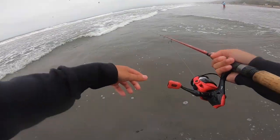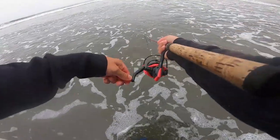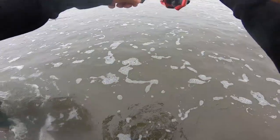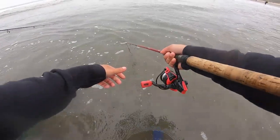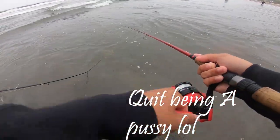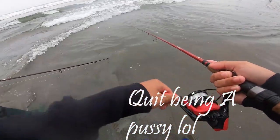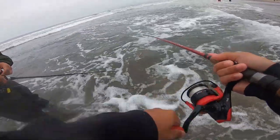Oh, big crab! Big crab right here — it's coming towards us. I don't know, I'm scared, I don't want to grab it. You grab it! I'm scared of that thing.